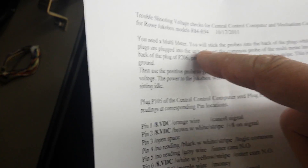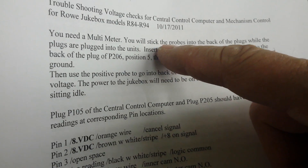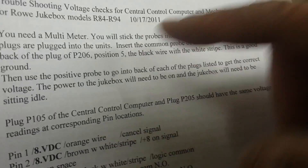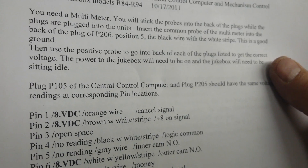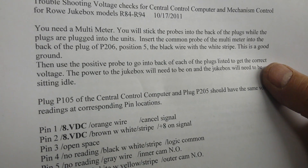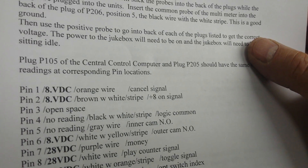The first step is to get the multimeter — you need a multimeter to do this troubleshooting. We're going to stick the probes into the back of the plugs while the plugs are plugged into the units. You're not going to cause any kind of voltage overload to the system by doing this. We're measuring low voltages, and the multimeter is just there to read the voltage — not to change it in any way.